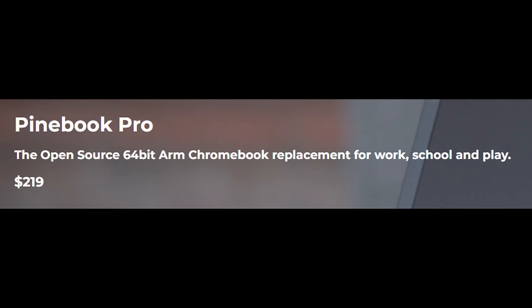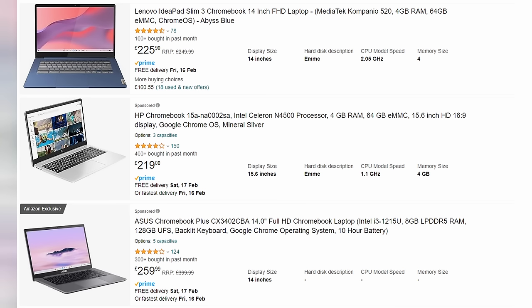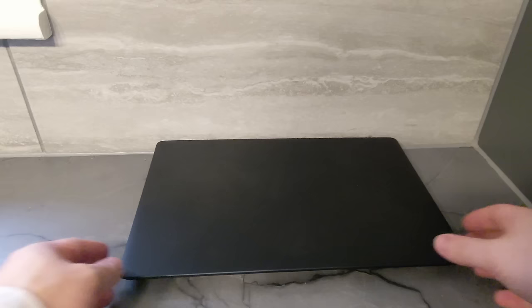This laptop is $219, equivalent to £173 or around €200. You'll also have to pay quite a bit for shipping, and the cost depends on where you live. But even with that, you're still paying about as much as you'd pay for an entry level Chromebook.